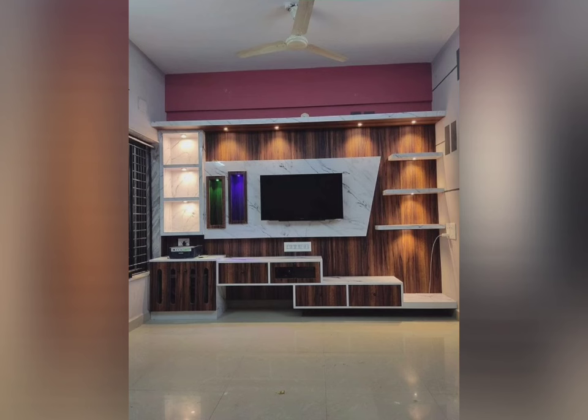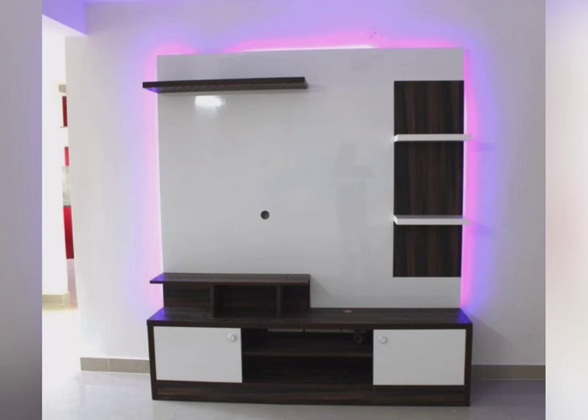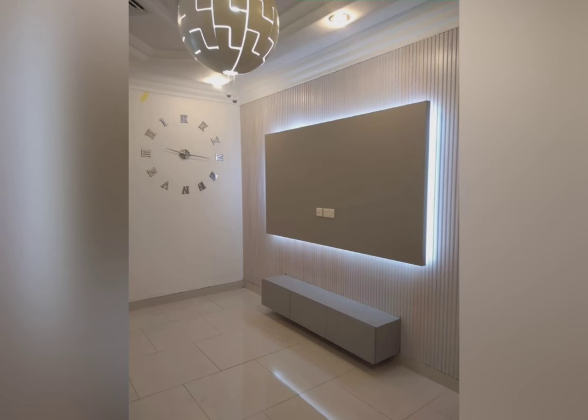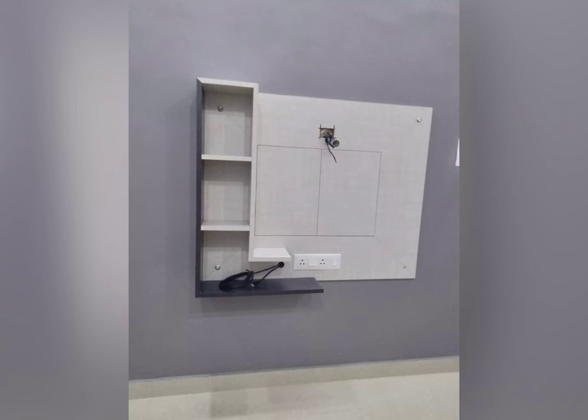Another advantage of using shisham wood for your TV unit is its durability — a well-crafted piece can last for many years with proper care and maintenance. It doesn't warp or bend even under heavy loads, unlike some other wooden furniture. Shisham wood TV units are also easier to maintain than other materials such as glass or metal, which require regular cleaning and polishing. Investing in a shisham wood TV showcase means you will have a long-lasting piece of furniture with unmatched quality that will enhance your home aesthetics while providing ample storage.